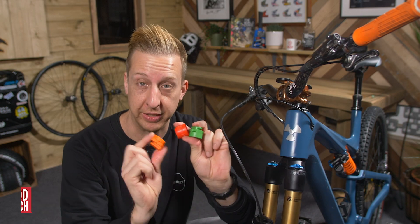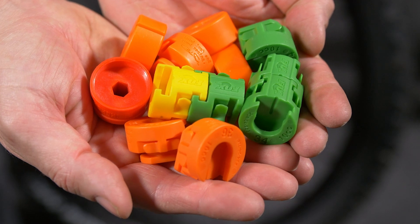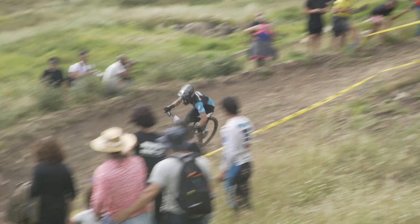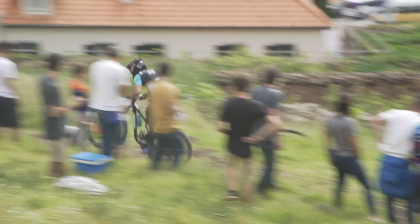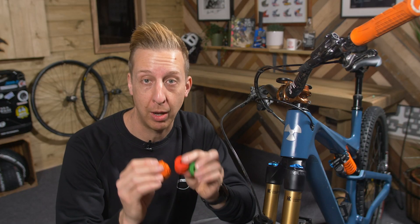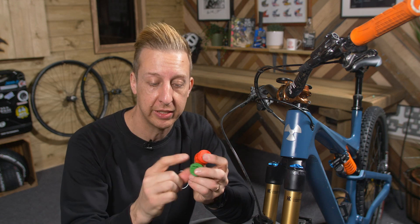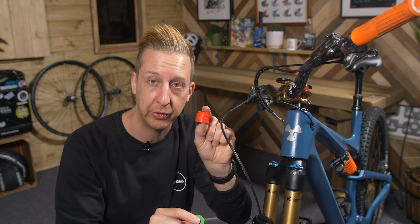Let's talk air volume spacers — these little plastic things. Why would you want to put these in a fork? With an air suspension fork, you can tune the way the air spring feels. When you compress air, it gets more progressive through the travel naturally, and you can make it more progressive by adding air volume spacers. Depending on what fork you have, there will be a maximum amount you can fit, and they're very specific to each fork. For example, these are for Fox 36, this one is for Fox 34, and these ones are for RockShox Lyric.